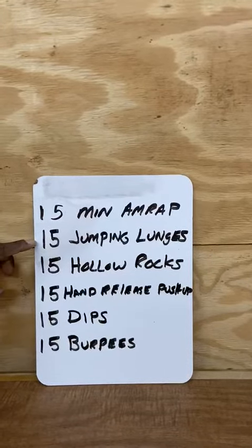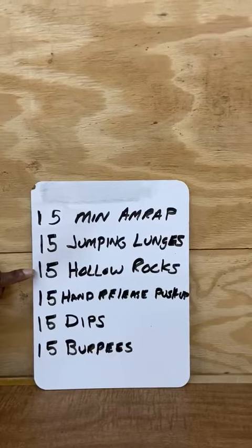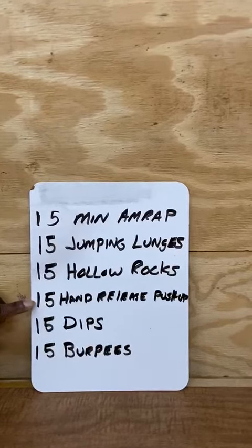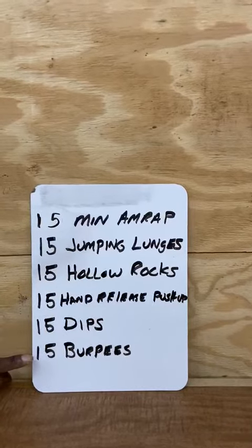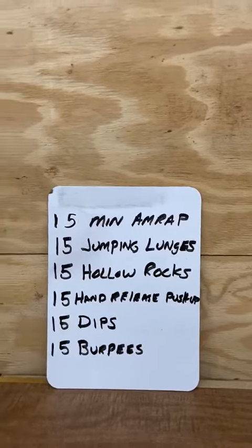You're going to do 15 jumping lunges, 15 hollow body rockers, 15 hand-release push-ups, 15 dips, and 15 burpees. And like always,